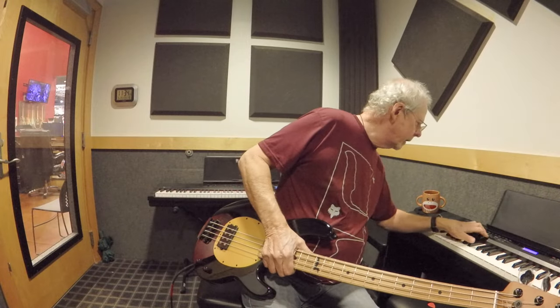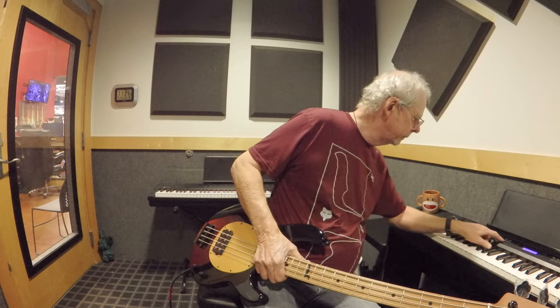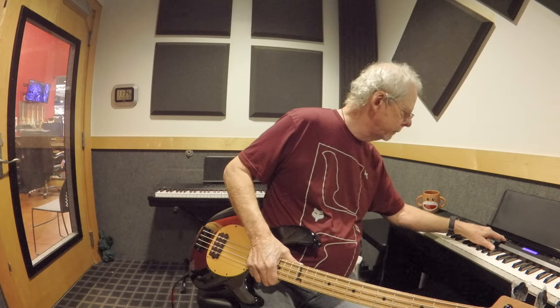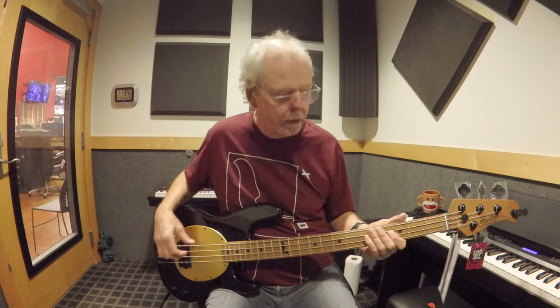Let's put on another rhythm. Bring the tone back a little bit more, almost all the way back.